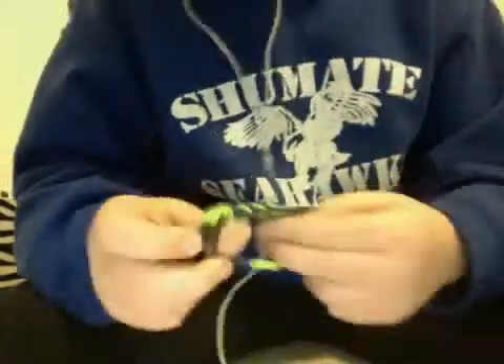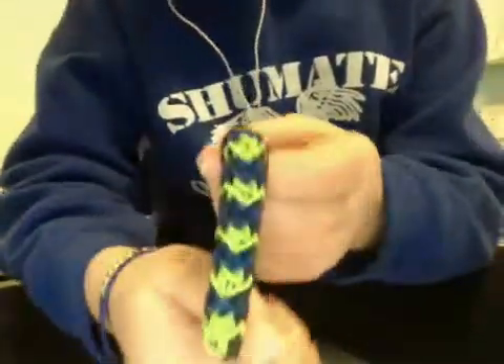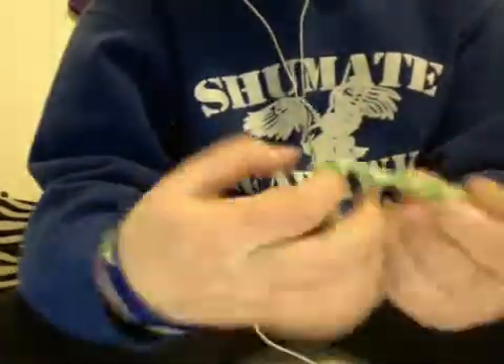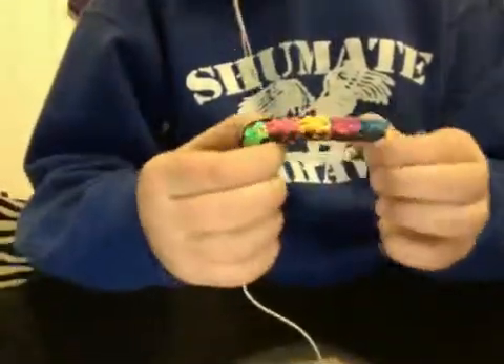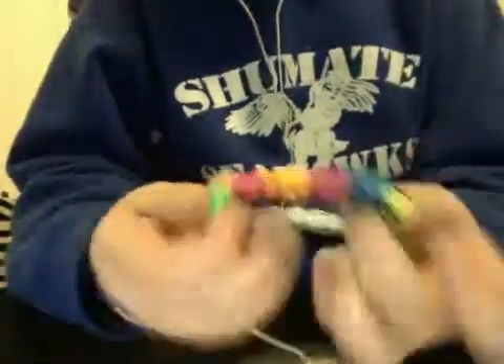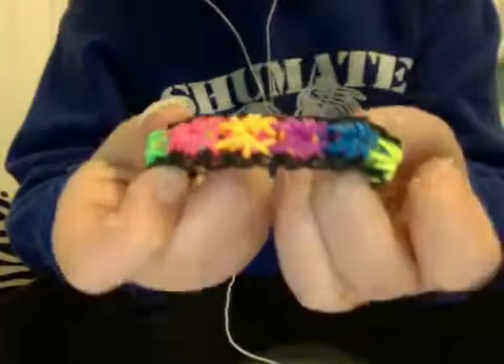Then here I have a team spirit bracelet, which is navy blue, lime green, and black. Then I just have a single here, which you can also check out on our page. Our page is really new, so if you don't see the bracelet that we have, please comment on this video and I will put that on, or our team will put that on. Here's another neon starburst bracelet.